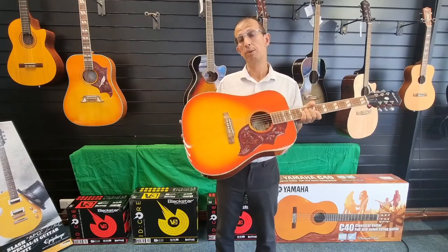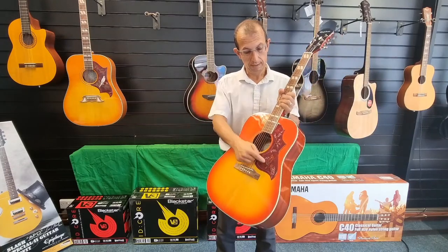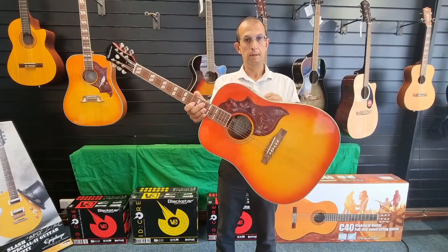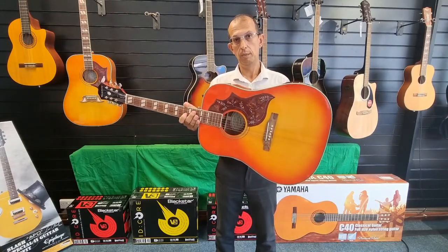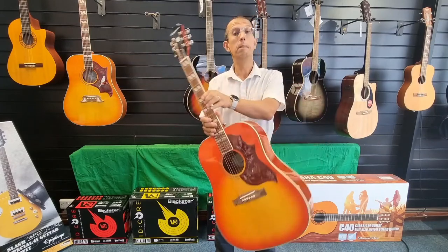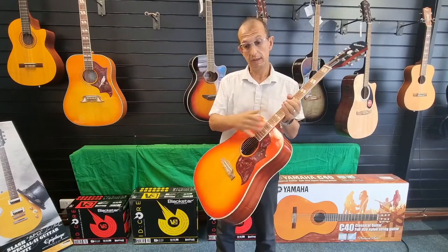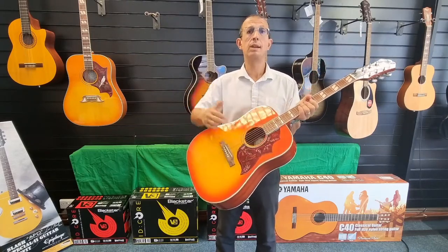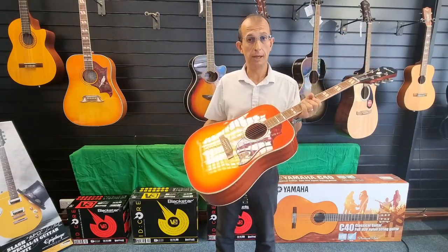So this represents exceptional value for money. First and foremost, if you look at the pickguard there, you'll see it's got the hummingbird logo — the graphic, the design — which distinguishes it. We've also got a solid spruce top. Solid is really good; what it effectively means is that the wood will just get better as it gets older. The back and sides are made out of mahogany.